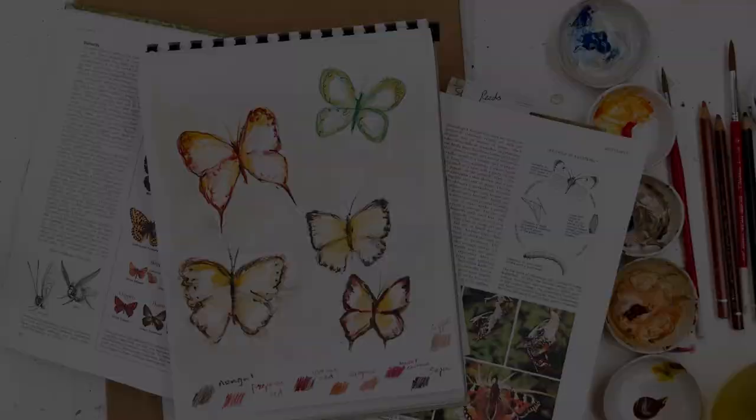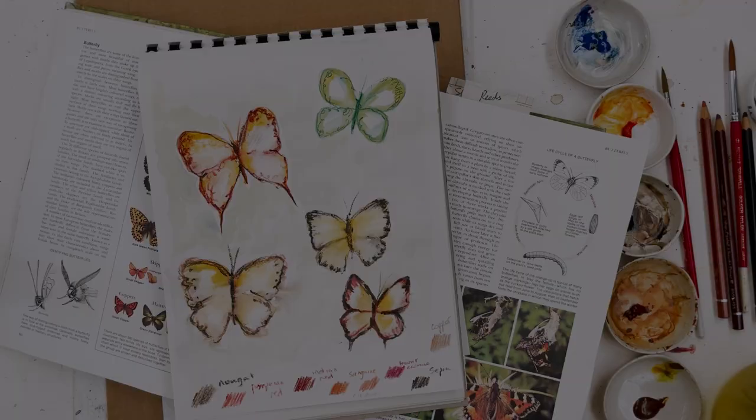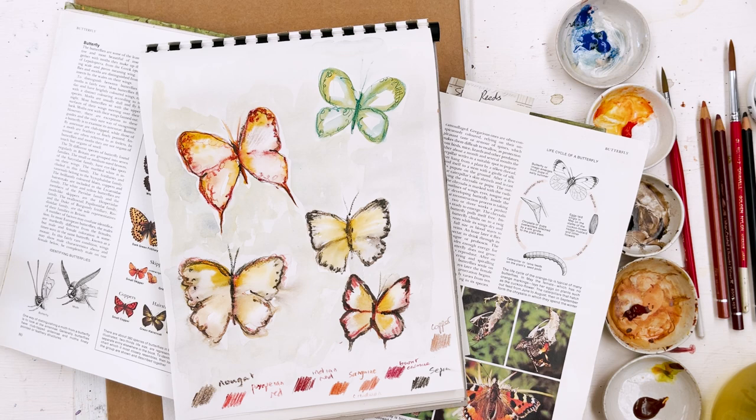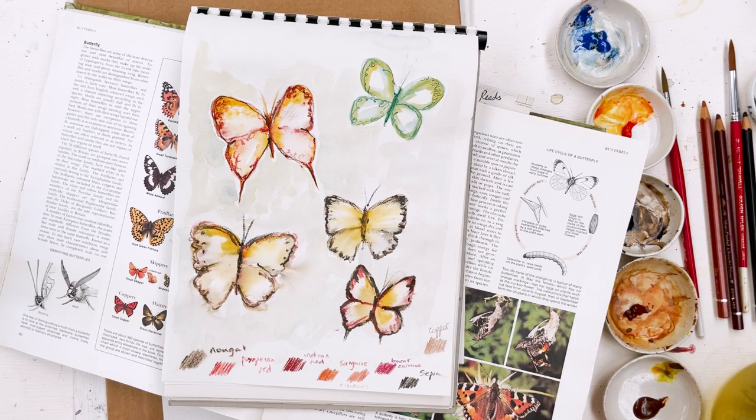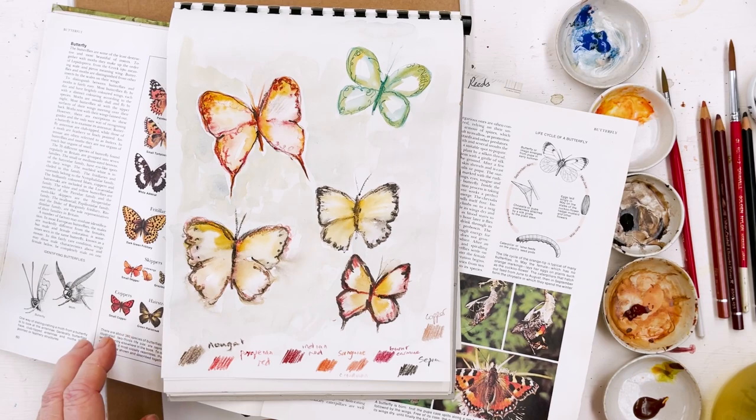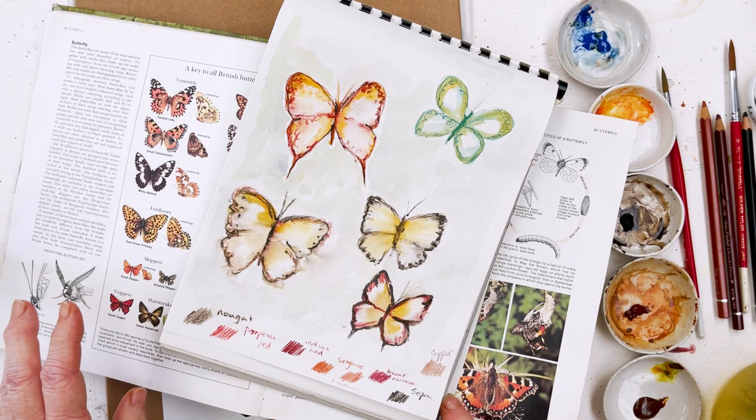So today we're going to do some butterflies and before we start I'm going to apologize because today's one of those days when I've got a thousand things going around in my head. I'm really late doing this video because it should have been done yesterday but I didn't feel well so I couldn't paint. Now today it's already lunchtime and I haven't started yet, so we're going to take it easy and do it in the normal way and we'll just hope it comes out.